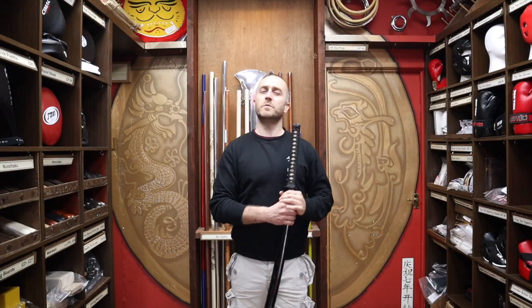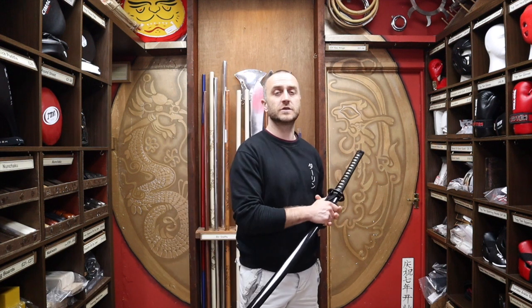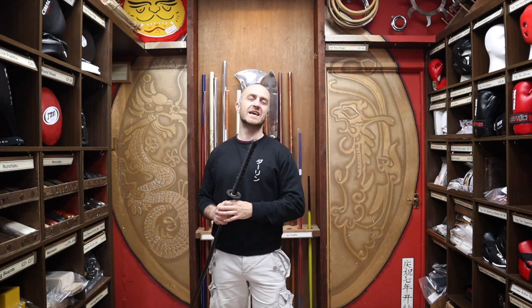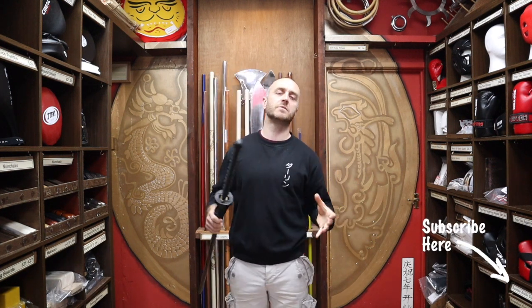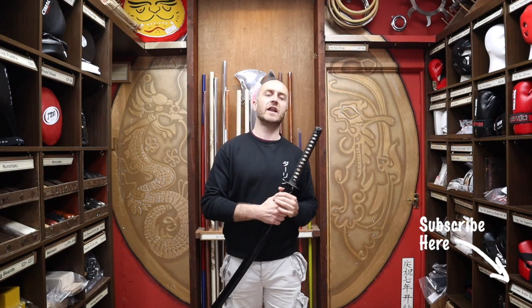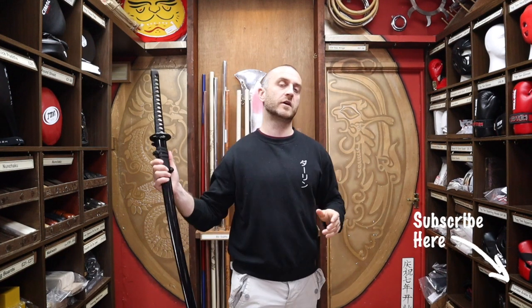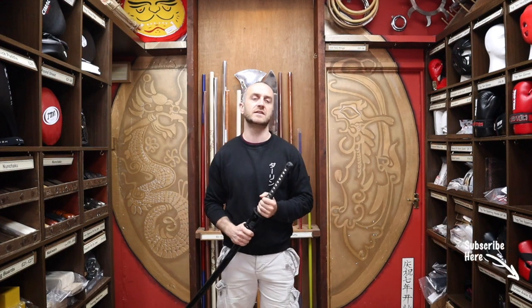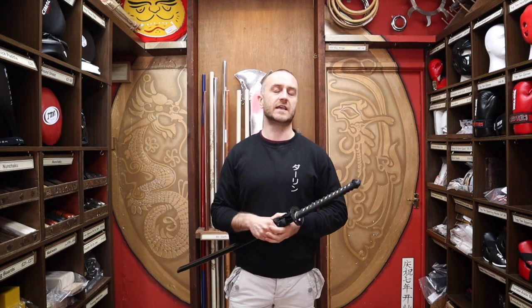Hi, my name is Doug Swift. I've been doing martial arts for the past 34 years and I've been the owner of Enzo Martial Arts for the past 17 years. If you're liking this video remember to click the little icon on the bottom right hand corner, subscribe to this channel and get all the latest videos from Enzo Martial Arts. So let's get into this video and learn all about the Cold Steel Warrior Katana we have for sale at Enzo.